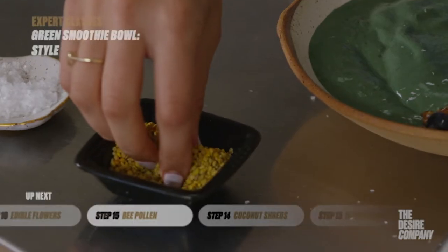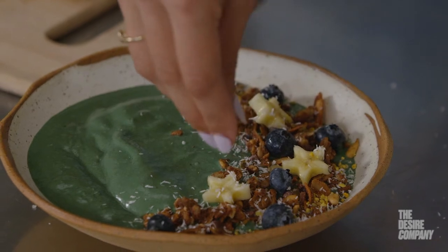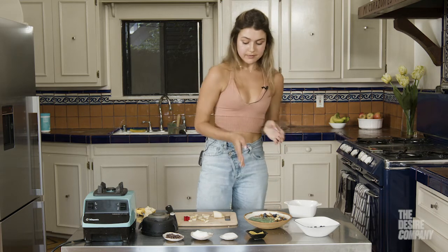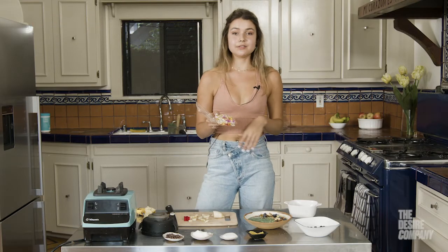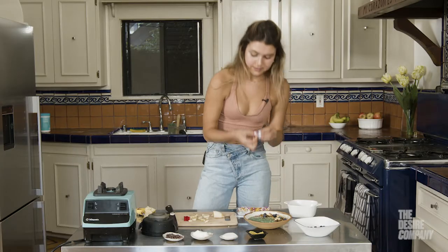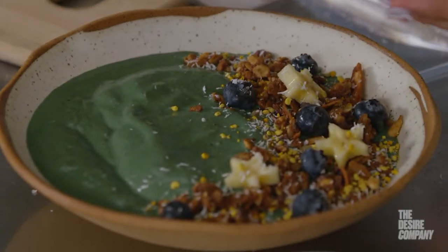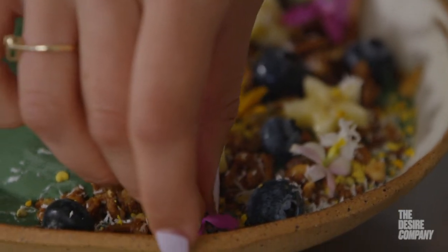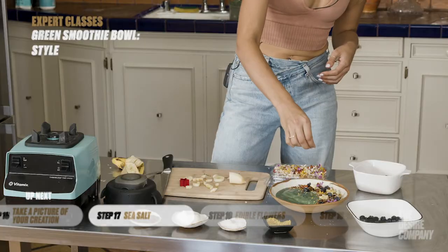My favorite thing to add to my smoothie bowls is bee pollen — it's a really great superfood and it actually helps a lot of people with allergies. I add a little bit and it adds a really great color to the smoothie as well. Then I have my edible flowers, which come in all different colors — you can get them at Whole Foods, grocery stores, or farmers markets. I take off the stem, place them around in different colors, and get really creative and artsy with it.